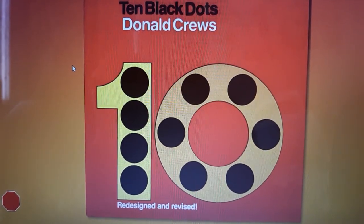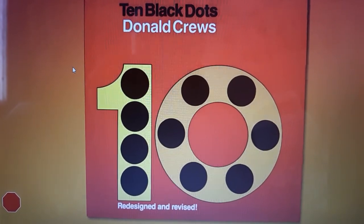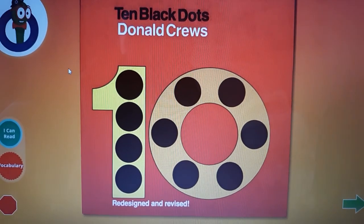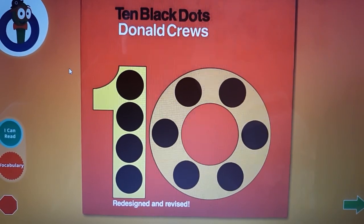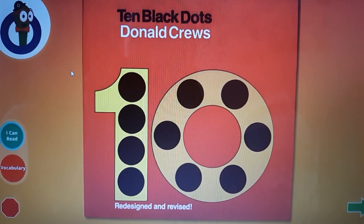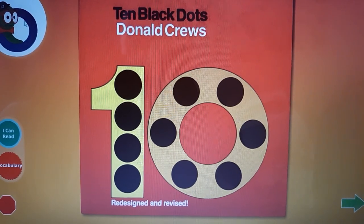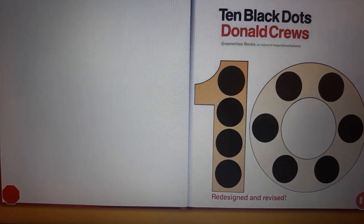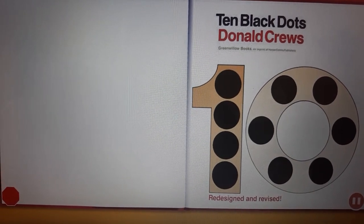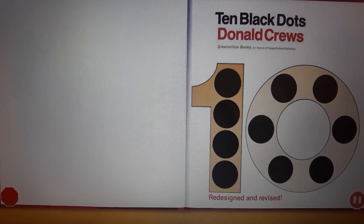10 Black Dots by Donald Cruz. Now it's time to hear the story. Click on the green arrow when you want to go to the next page. Click on me if you want the pages to turn by themselves.